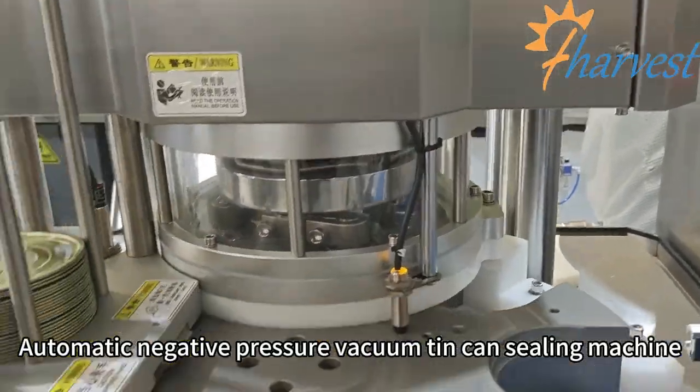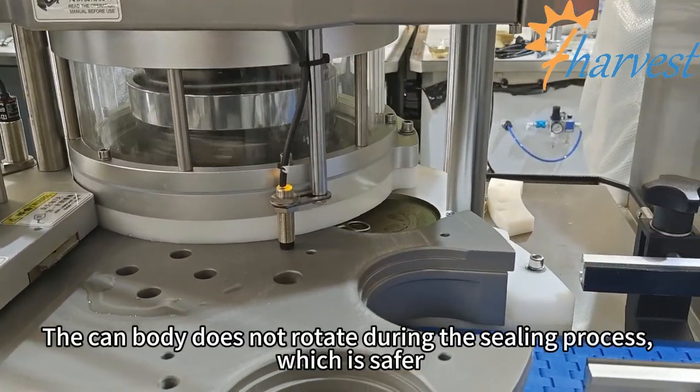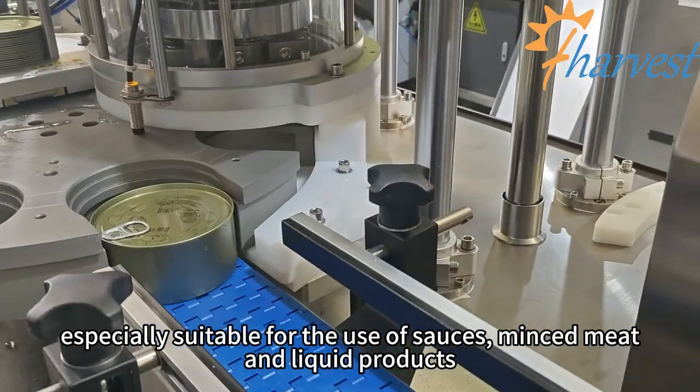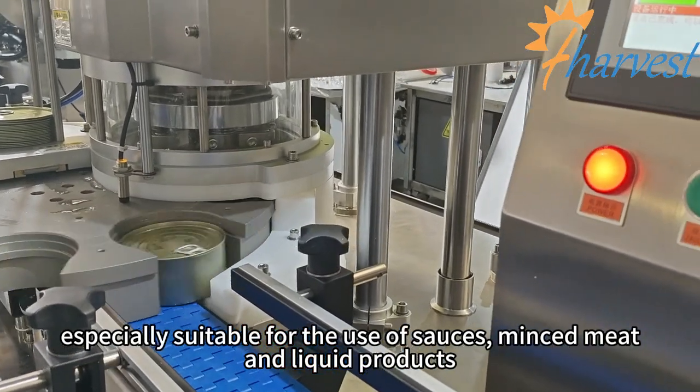Automatic negative pressure vacuum tin can sealing machine. The can body does not rotate during the sealing process, which is safer and especially suitable for the use of sauces, minced meat, and liquid products.